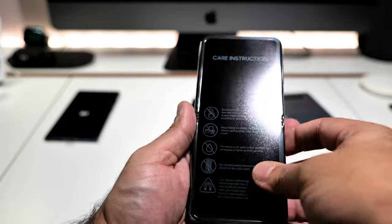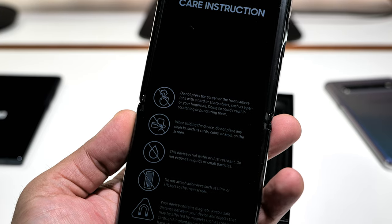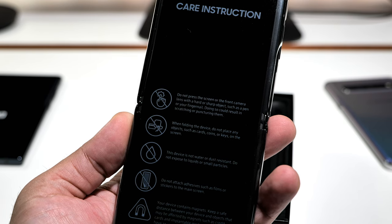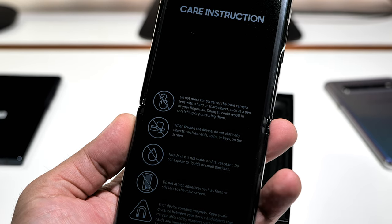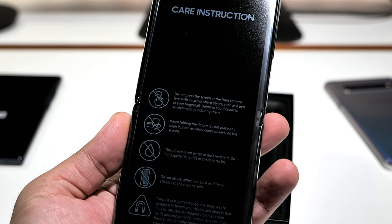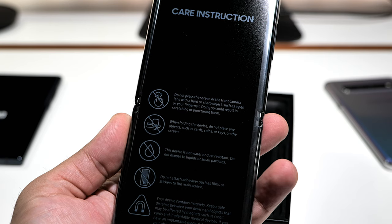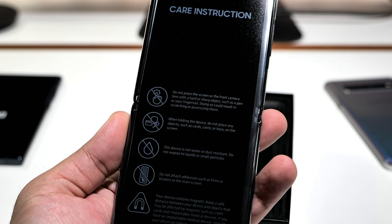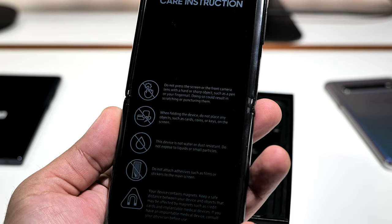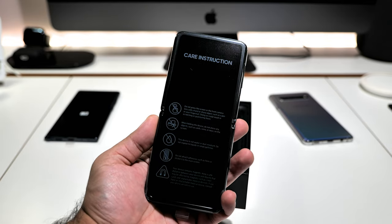These are the same care instructions as the Galaxy Fold: do not press the screen or front camera lens with a hard or sharp object such as a pen or your fingernail. When folding, do not place objects such as cards, coins, or keys on the screen. The device is not water or dust resistant — do not expose to liquids or small particles. Do not attach adhesive films or stickers to the main screen. Your device contains magnets — keep a safe distance from credit cards and implantable medical devices.